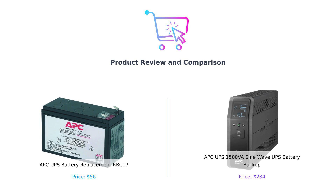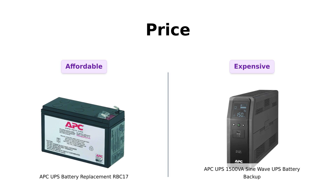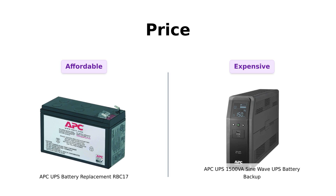One of them is about to get unplugged. Let's get charged up. Let's kick things off with our first category: price. The RBC-17 comes in at a wallet-friendly $56 — that's practically a steal, like finding a $20 bill in your winter coat. Many reviewers praised its affordability and ease of replacement, with one stating it was a quick and easy process after switching out their old battery.